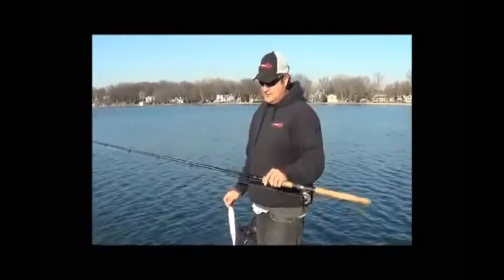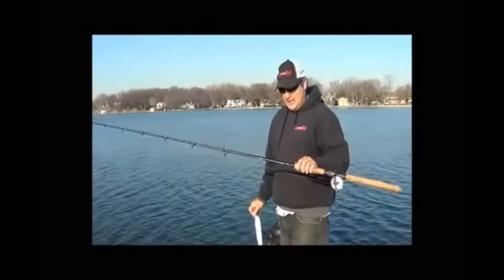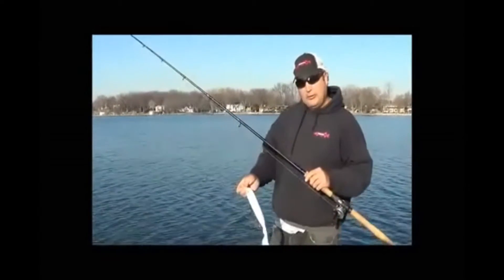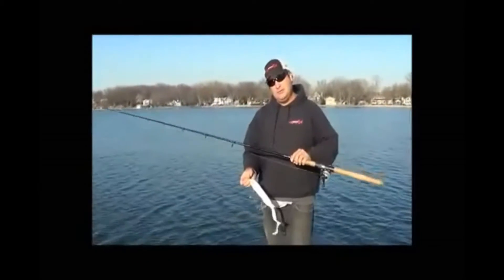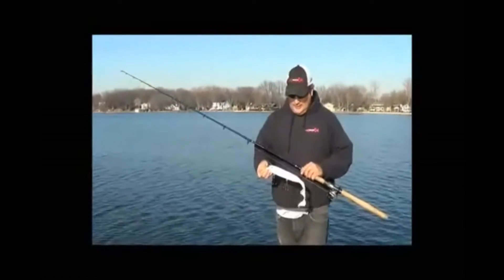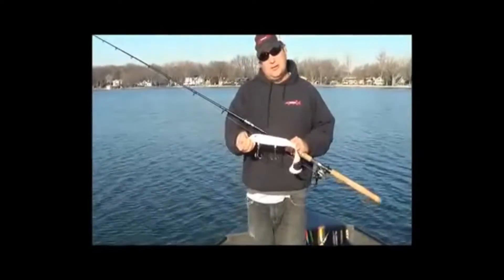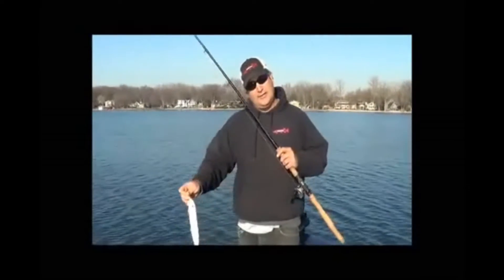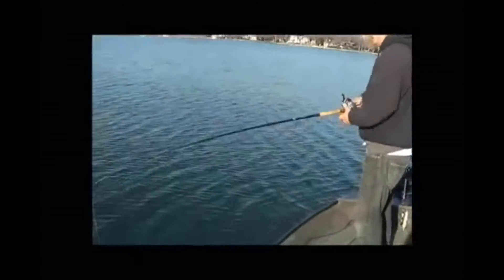Rod-wise, I use a 7.6 Extra Heavy Muskie Innovations rod, Pro Series. But a lot of guys are throwing them on 9-footers too. That's the only Squirco you can get away with using a longer rod on. If you're using the babies or the regular size, I really recommend using a 7.6 — it really seems to get a lot better action. With the bigger one, 7.6 would be the smallest you want to go, anywhere up to a 9. I recommend using an Extra Heavy or a Monster Heavy, like the same type of 9-foot rod you'd be throwing counters on.